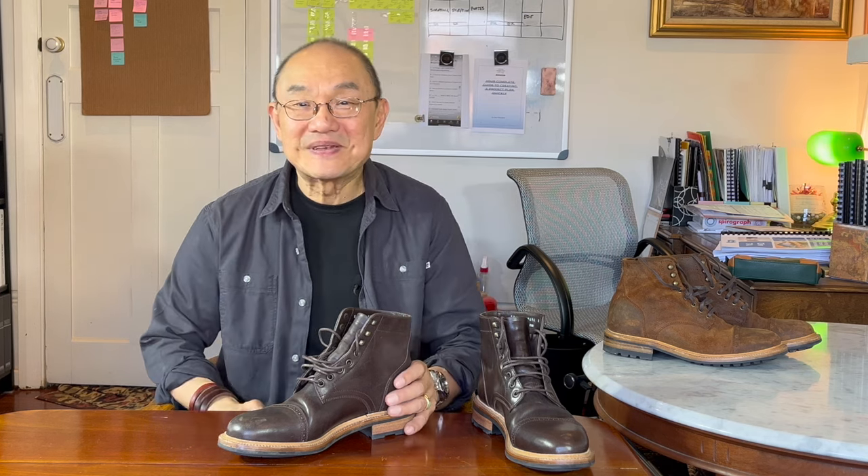So that's my take on the Parkhurst Delaware boot, this one in Mariam horse butt. I'll bring it back sometime later to show you how it's aged. In the meantime, now that I've dug it out, I'll wear it more often — so watch out for it on my Instagram account. Before I go, I hope you click on like and subscribe if you haven't already, and if you have time go check out my website at bootlosophy.com. Until the next time, stay safe and I'll see you again soon.